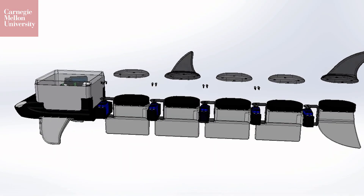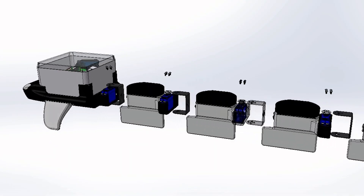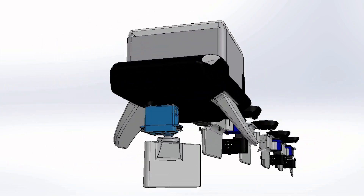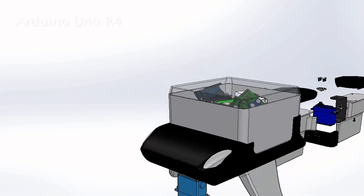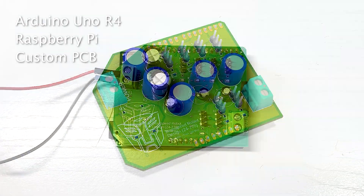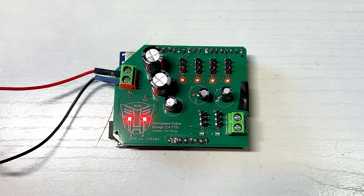Behold T-Bone's elegant anatomy, each segment crafted for purpose, each surface designed for flow. An Arduino, Raspberry Pi, and a custom PCB form T-Bone's neural core.